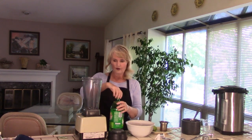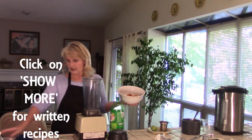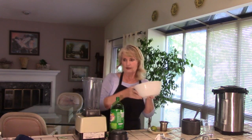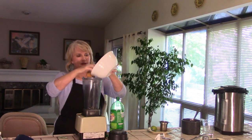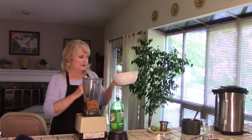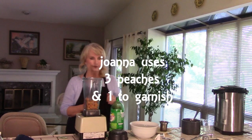While that's steeping, I'm going to start my peach part of this, and this is what makes it a punch. I have peeled five beautiful peaches — her recipe calls for four large peaches. I'm going to put in most of the peaches that I have peeled, pitted, and sliced. She suggests we save a few for garnish, so I'm going to put in about four peaches' worth and save that fifth one for the garnish. Mine is going to be super peachy.